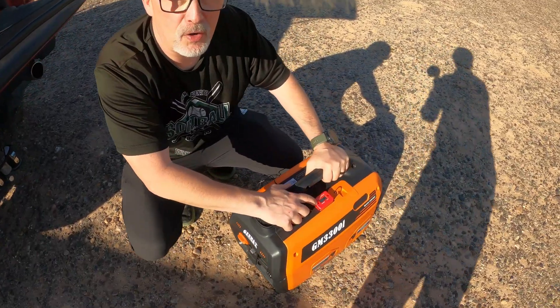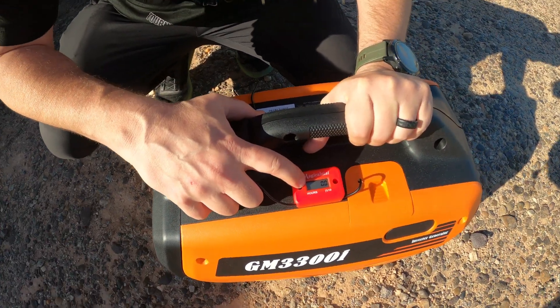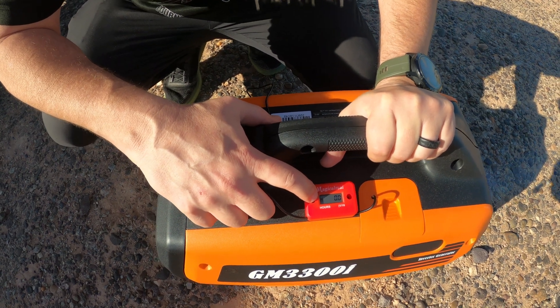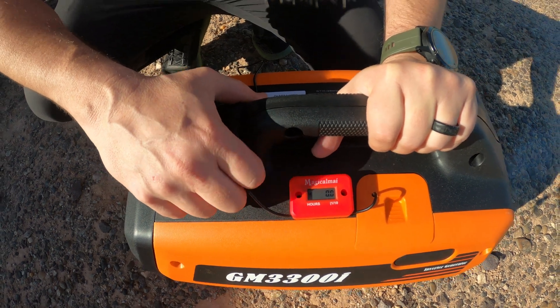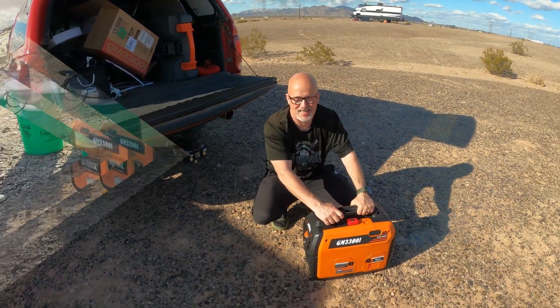You can see this number flashing — I don't know if the camera will pick it up — but that little thing flashing means it's got signal coming through. They said after about six minutes it should start saying 0.1, which means 0.1 of an hour. All right, we'll check back in a little. I'm not going to make you watch the whole break-in process — see you soon.